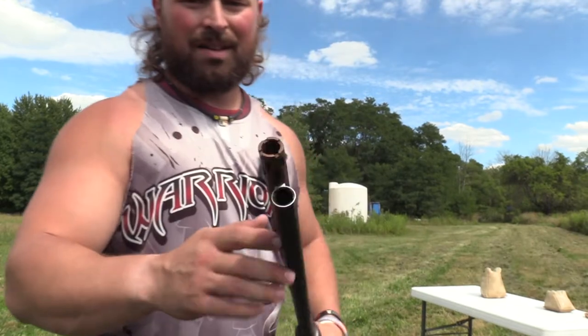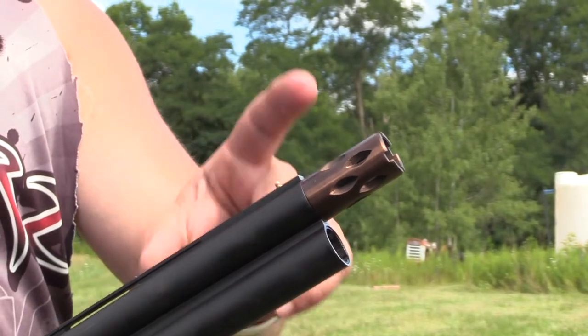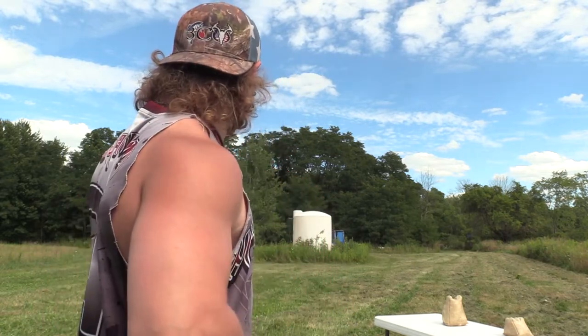We got the Weatherby Orion. The only new addition we have here today is the Pattermaster Code Black Turkey 565 installed in the top barrel. What we're going to do is take this ammo right here, the Apex GT20 — ounce and 5/8s of 9s going 1,175. We just put this on paper with the stock full choke provided, and it was not good, to say the least, but to be expected with stock chokes 90% of the time. So we're going to see how it changes adding this 565 Code Black Turkey in this gun. We're still at 40 yards.